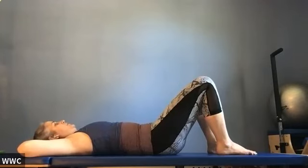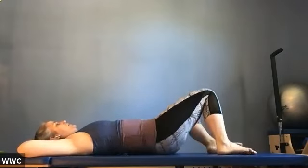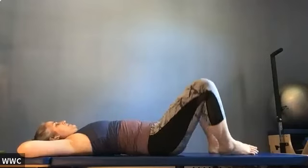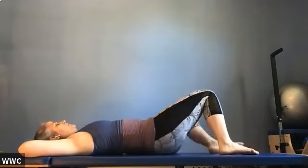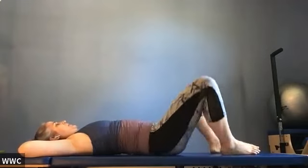Drop your elbows to the side. Let your knees rock side to side and center — side and center. Breathe.